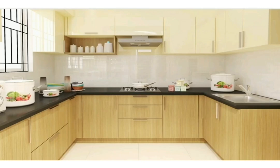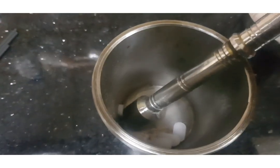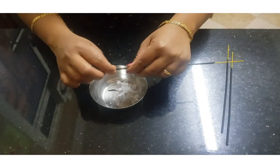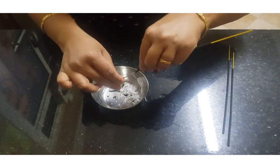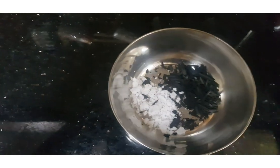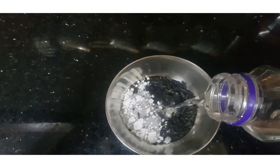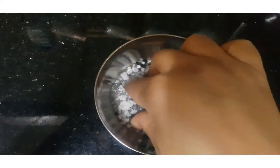Take a few camphor tablets and grind them into a coarse powder. Take an incense stick and remove its outer covering. Now add a little water to this mixture to make a solution.